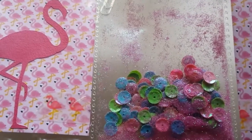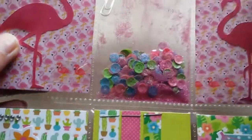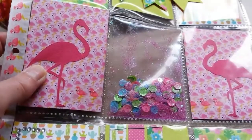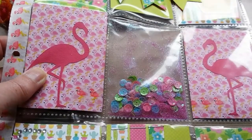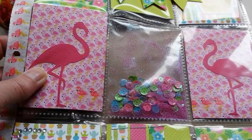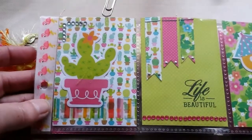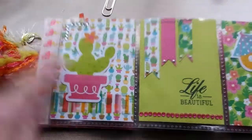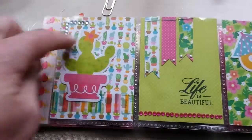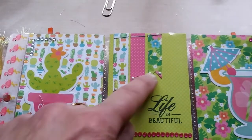I got these sequins at the Dollar Tree, and the glitter is from the Dollar Tree too. There's a lot of glitter in those little containers. The bottom part I used the same washi again, and another die cut from the ephemera pack. I made some flags and added some liquid pearl dots.